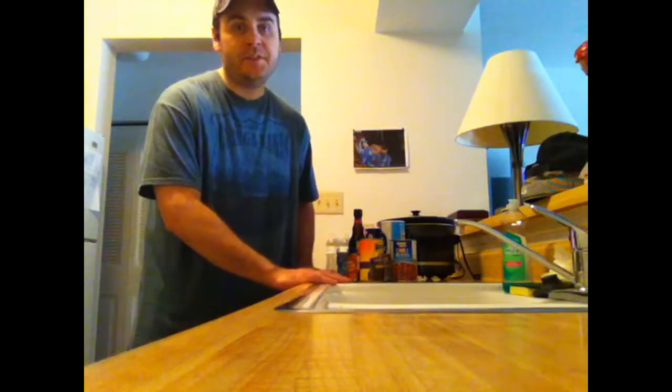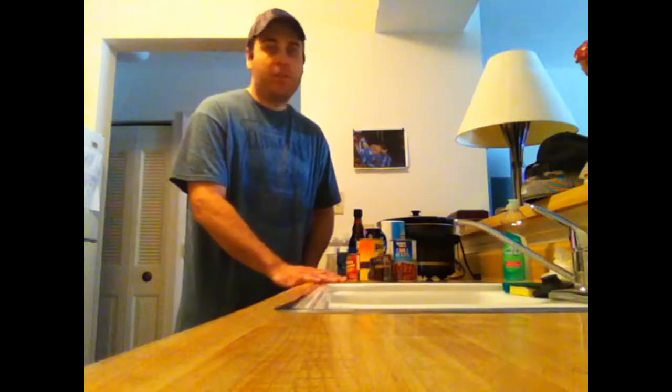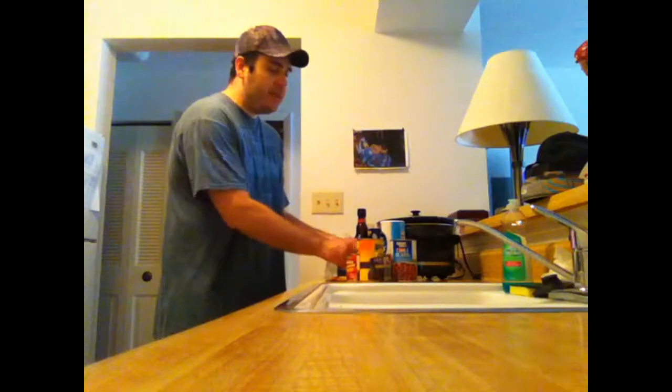What's up everybody, this is Jay Wilkins 79. Doing something different today — I'm gonna cook sunglasses mom's famous chili recipe and I got all the ingredients right here and I'm gonna go ahead and name them off for you.